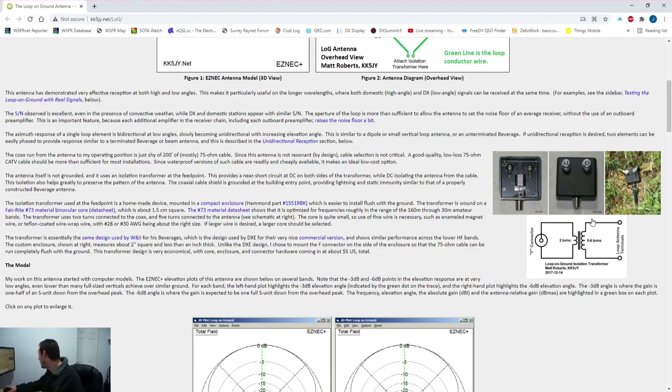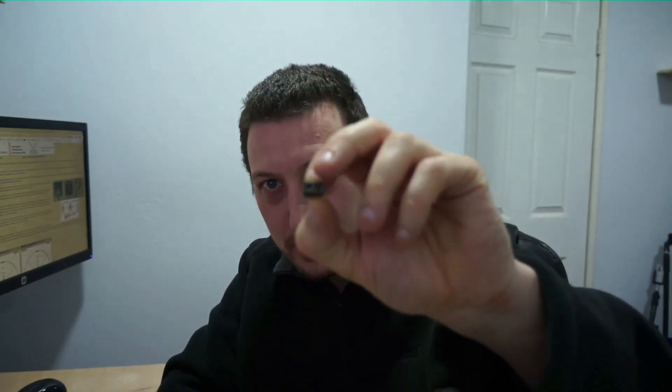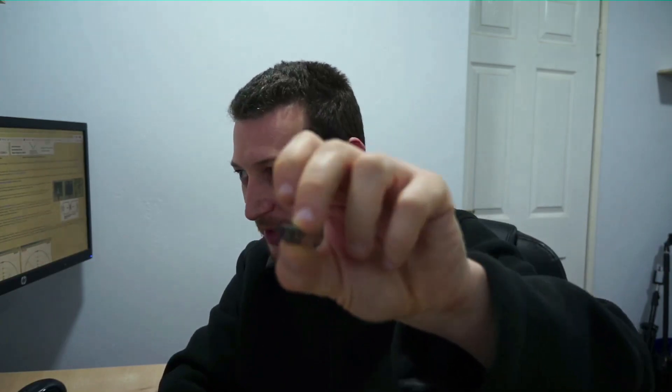Going further down the page, you have a transformer which is basically some very thin wire wrapped around a ferrite core in a box. It's a type 73 binocular ferrite bead. They say to use Teflon wire, which is really thin, fiddly, and very fragile to work with. I wrapped my coil from that. The problem is, since it's so fragile, if the ferrite core moves around inside the box there's a good chance it will break the wire.